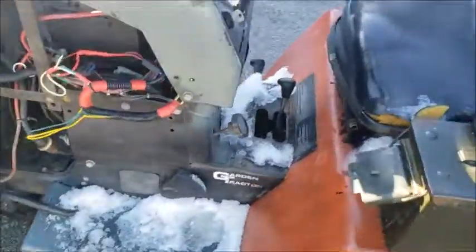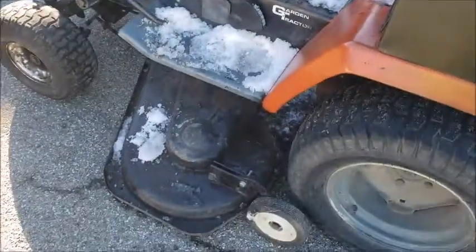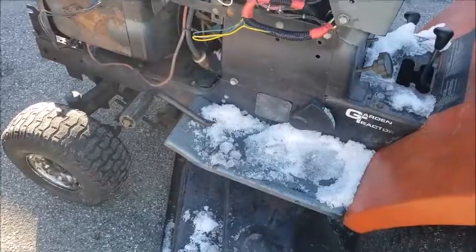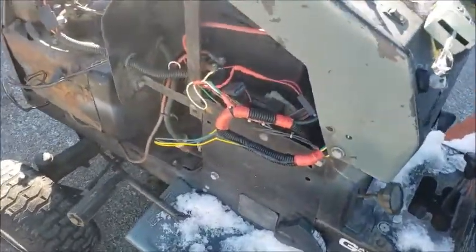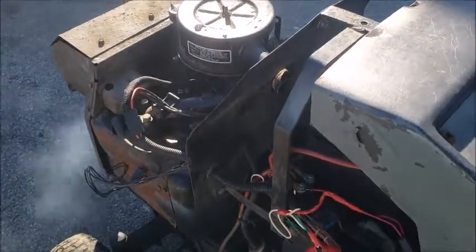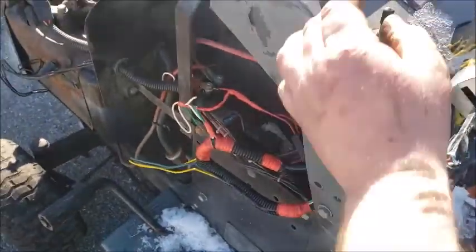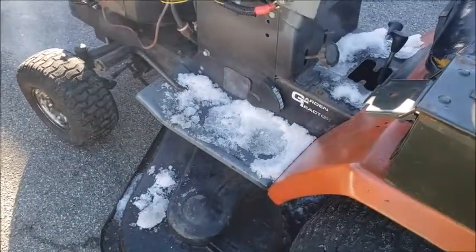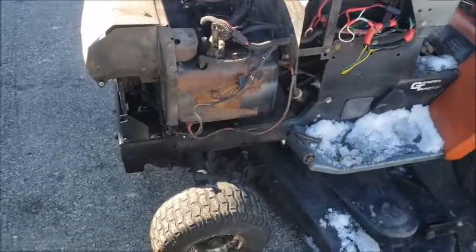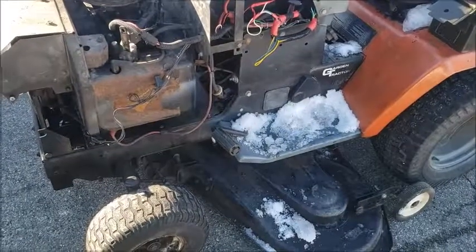Got the deck back on the Husqvarna. The big issue this thing is having is the deck lift doesn't work, so that definitely has to be resolved. It's stuck in the down position, which isn't a bad spot — better than being stuck up. I just did a test and it will in fact operate the PTO. The PTO is hooked back up, but it puts a huge strain on the battery.